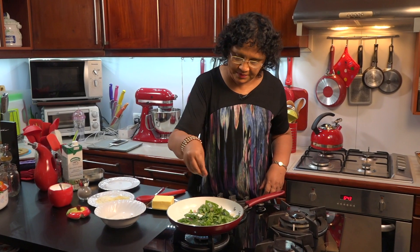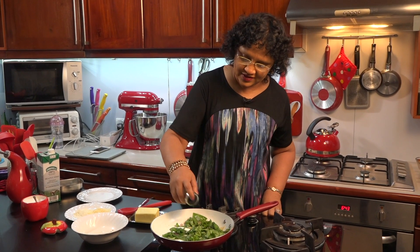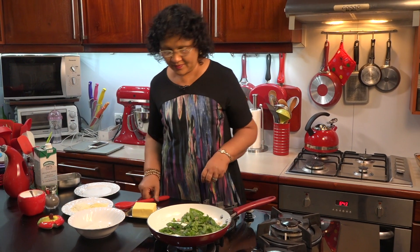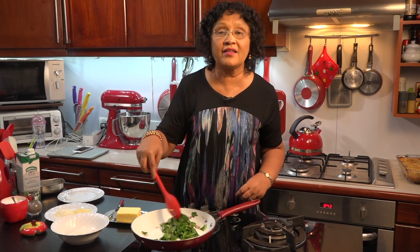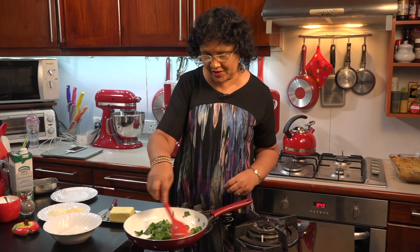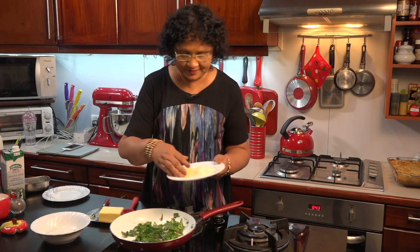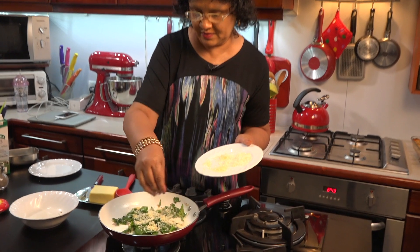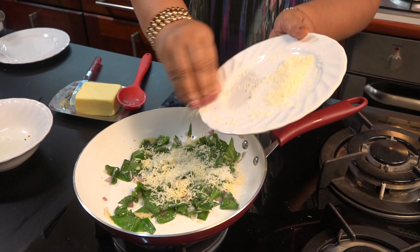We will make the parmesan cheese. We will make the parmesan. I will cut the parmesan for the same time. I will cut it all the time.